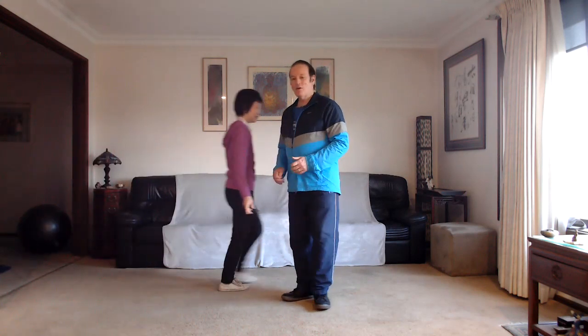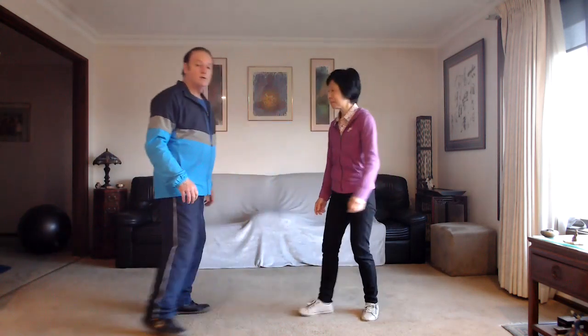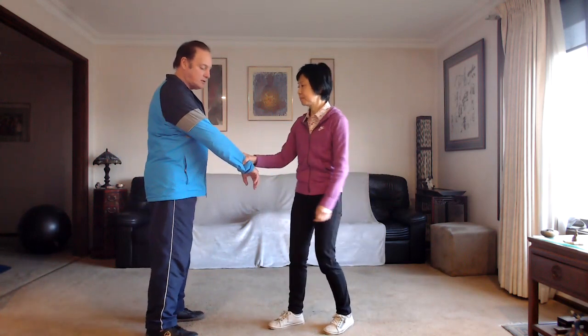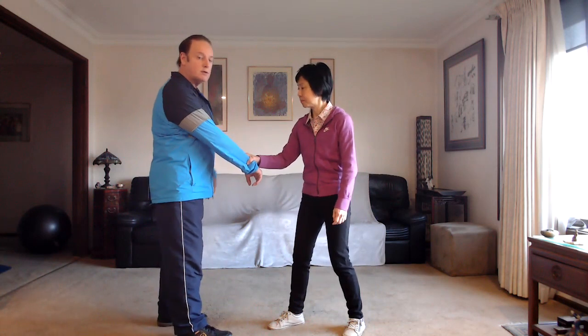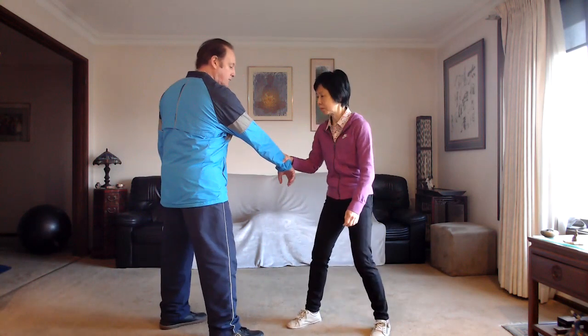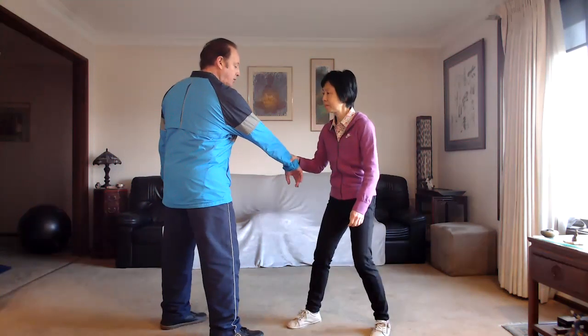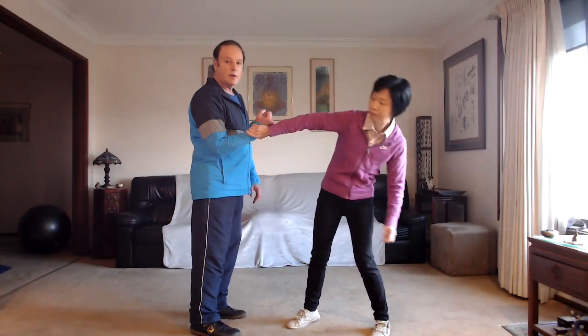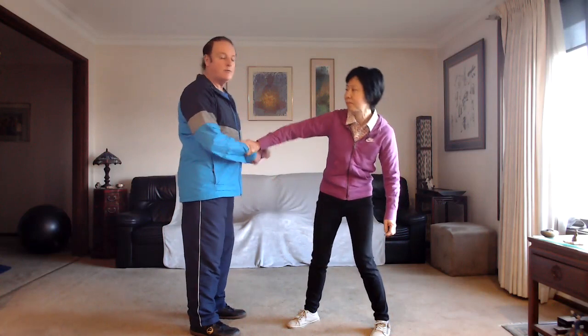I'll show how we can apply this to different types of conditions. I'll ask Fontaine, my wife, to come and help. Fontaine is going to assist me here. What I'm going to show first is a simple thing: if your arm is grabbed — a typical situation where someone's holding your wrist trying to take or pull your balance. One simple thing we do is just twisting.